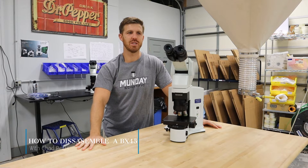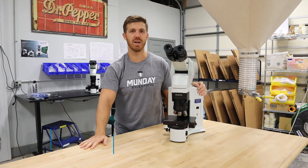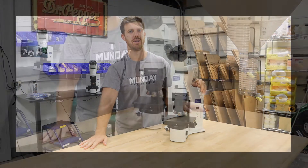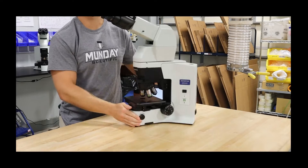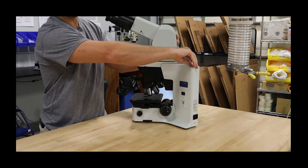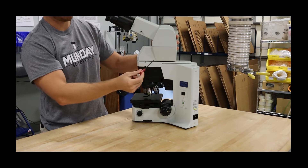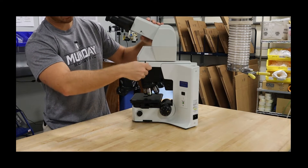This is Chad with Monday Scientific and I'm going to show you how to disassemble and assemble an Olympus BX45 microscope today. First, we've got the tilting telescoping head and we have the wrench, just like every Olympus microscope, back here in the top right hand corner. We're going to use that and take the head off.